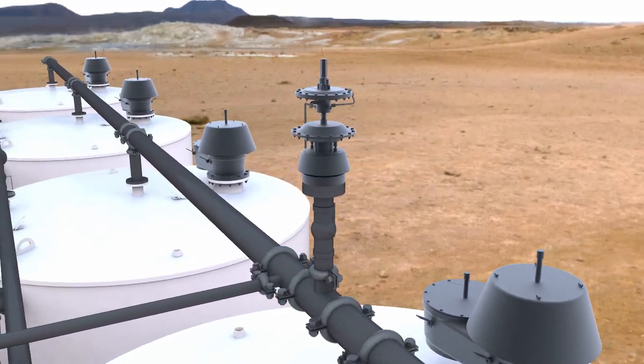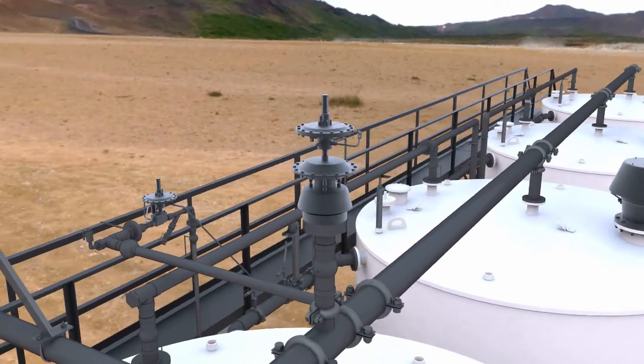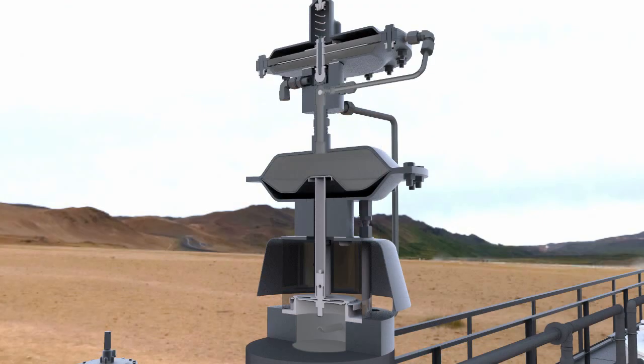Pilot operated technology is the most precise way to reduce emission leaks or product losses on a storage tank operation. A pilot operated relief valve uses a separate control, the pilot, to regulate set point.